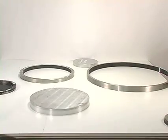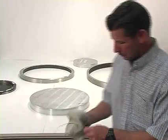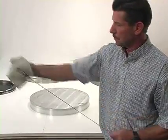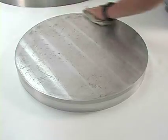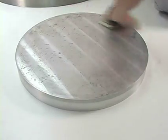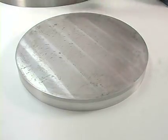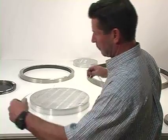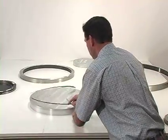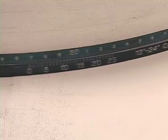Make certain the tape is free of damage and the tape and the object to be measured are both clean. Wrap the tape around the object to be measured, and slide the tape back and forth so the tape is wrapped evenly on the part to be measured.